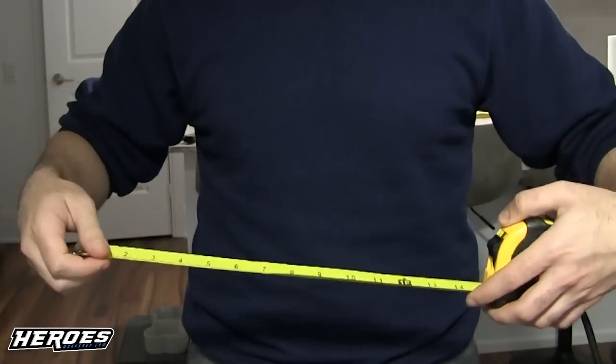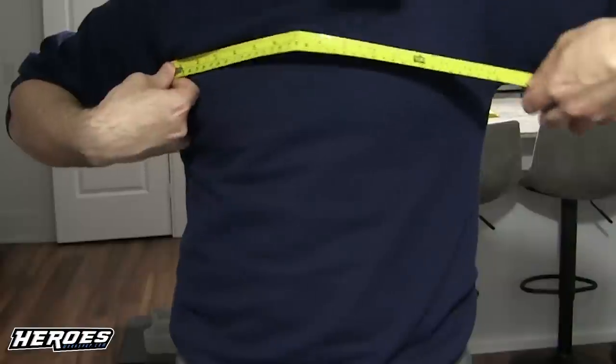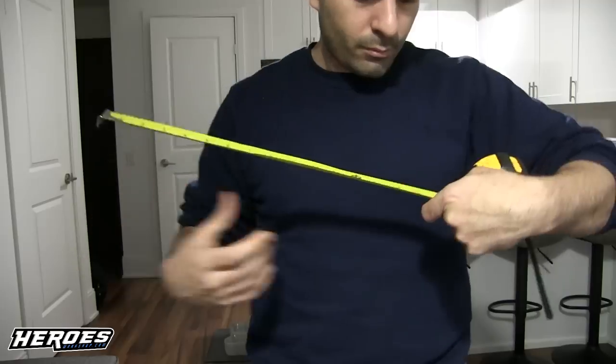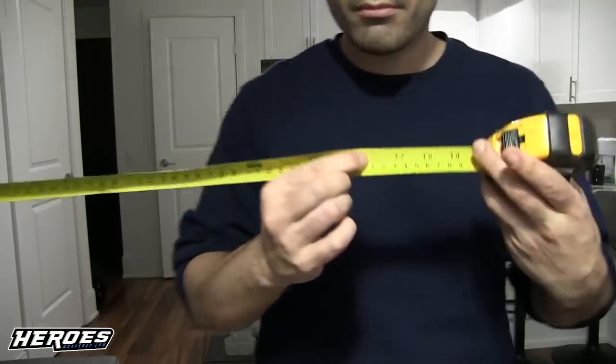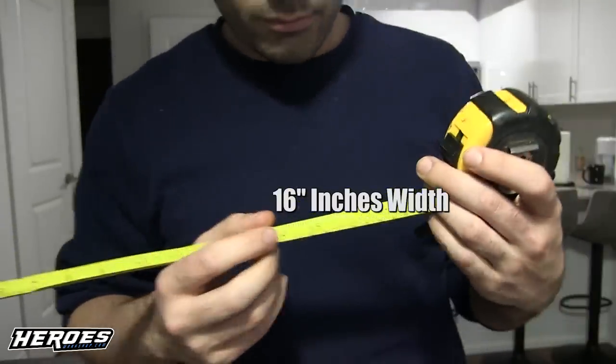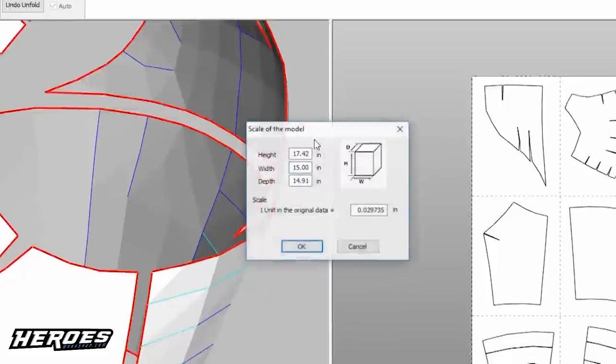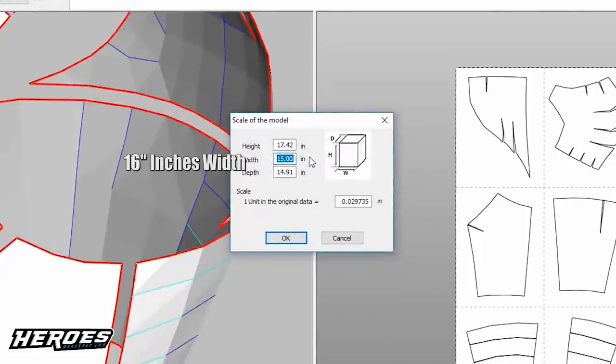First, measure from armpit to armpit the width of your chest using a measuring tape. Mine came out to 16 inches. It's an important number — you're going to enter it into Pepakura Designer under Settings, Change Scale, Set Scale, and in the width parameter put in your armpit-to-armpit measurement.